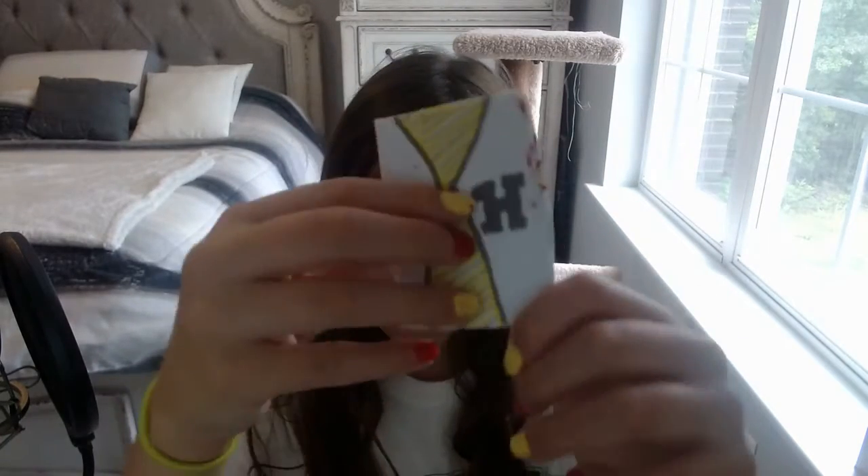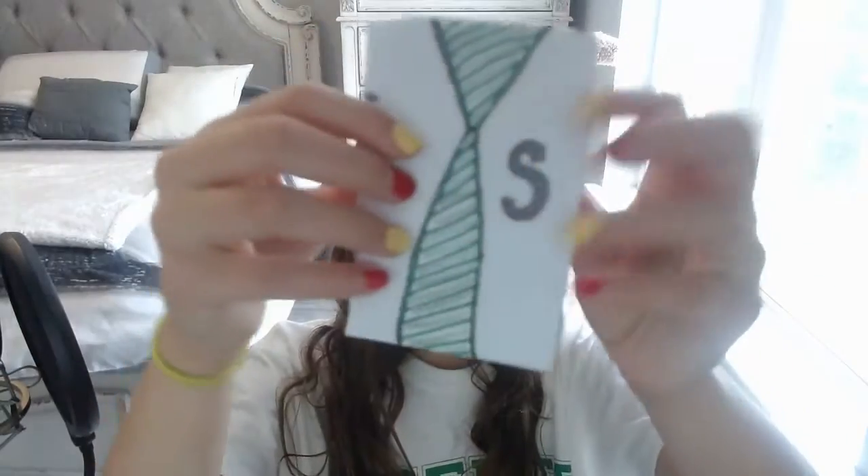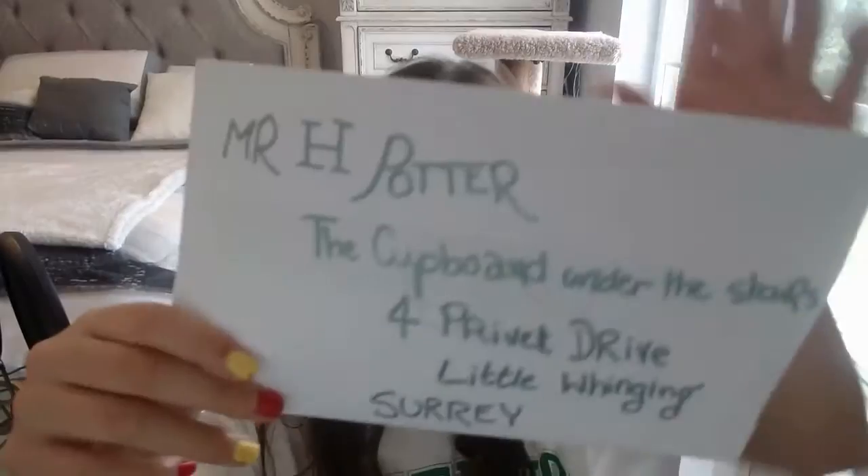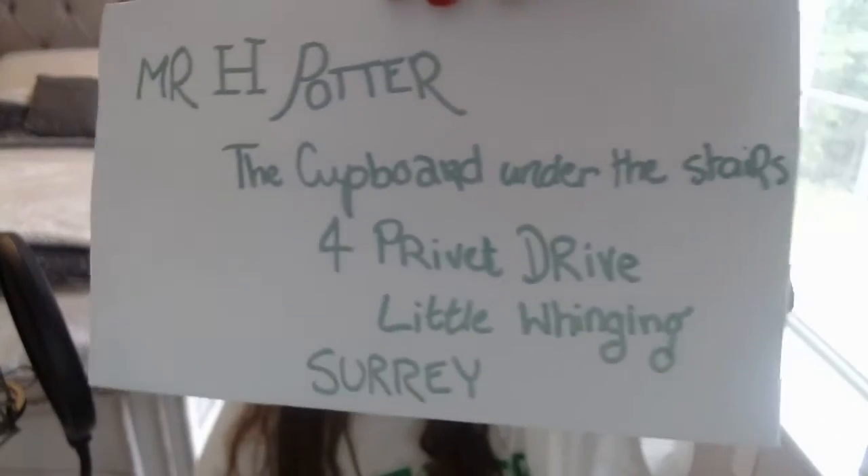So a recap of what this is — it's just a very foldable card. We have Hufflepuff, Slytherin, Ravenclaw, and Gryffindor. And there's a message inside. This card just says Mr. H. Potter, the cupboard under the stairs, 4 Privet Drive, Little Whinging, Surrey.